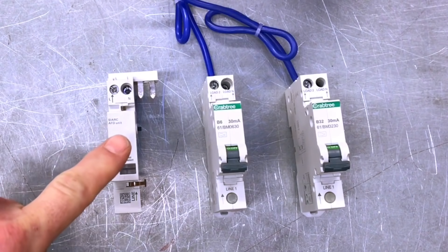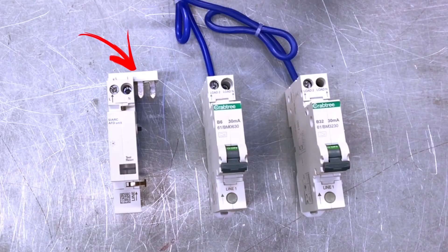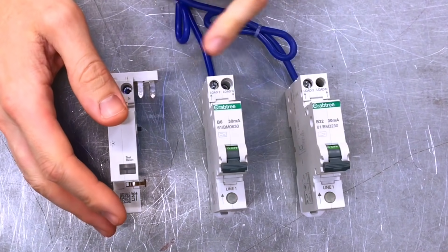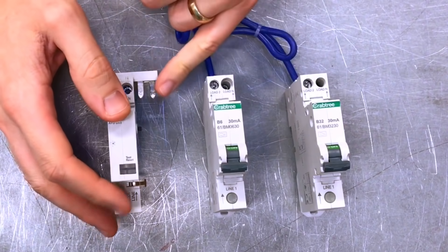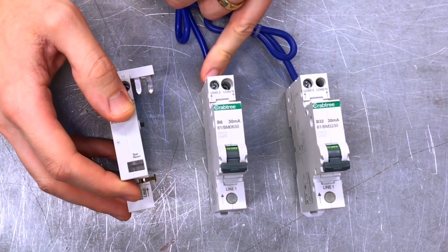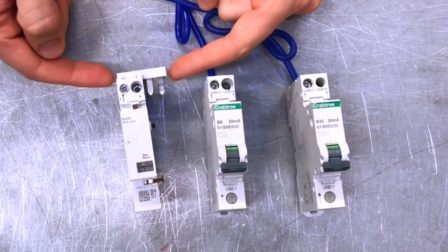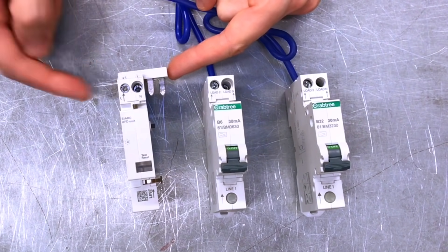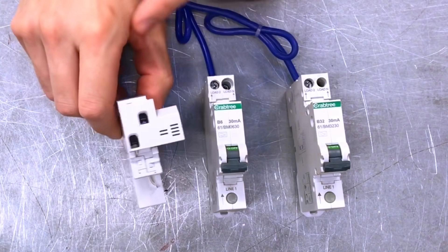The arc fault detection device has a bridging bar across the top. This is the connecting busbar that goes across to the miniature RCBO — you push these terminals here into the slots on top of the RCBO. One important point: this bar does not get removed; it is fixed permanently to the AFDD unit. The screws here and here are actually to connect the outgoing circuit.